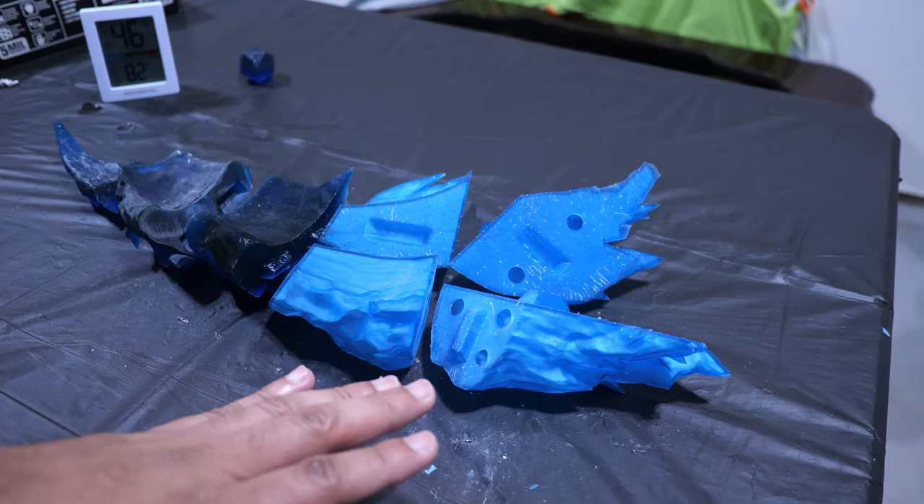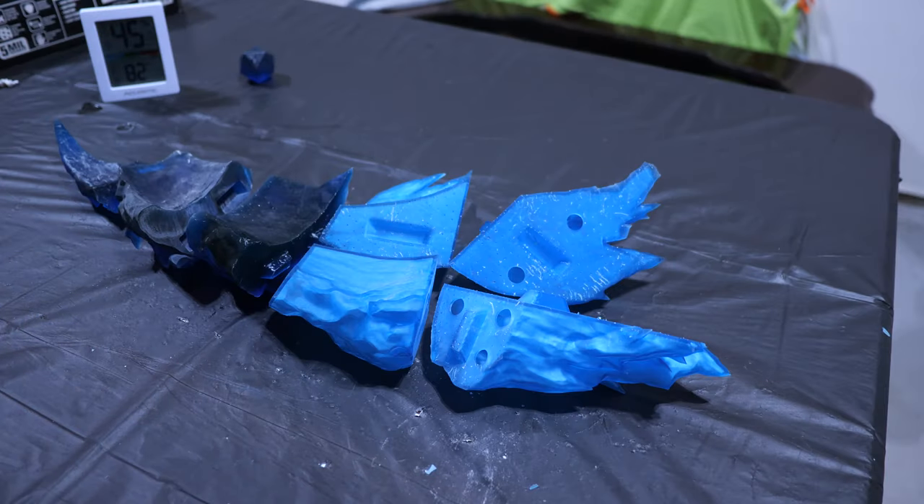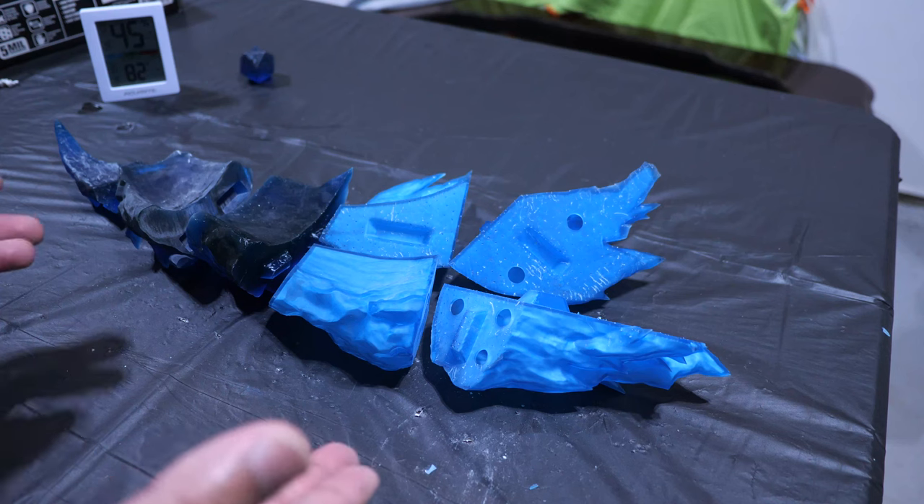So this is the ramp all printed out in individual pieces, and it required seven individual prints to get it to this size. 70% scale is the largest I could get this build on the Anycubic Photon Mono 4K, so when everything is done it's going to be at 70% scale — which is still pretty darn big, as you can see from this ramp.